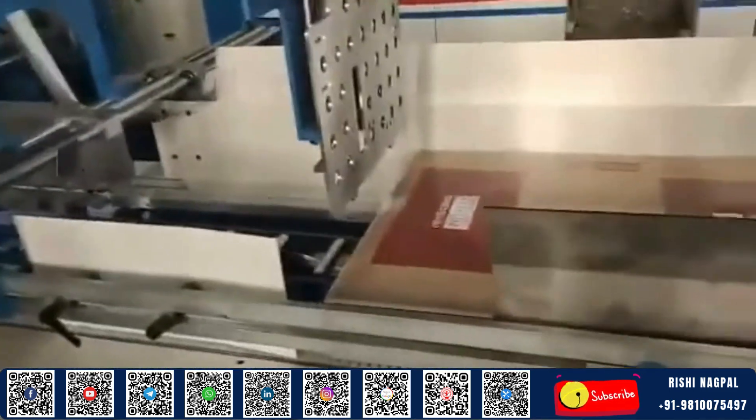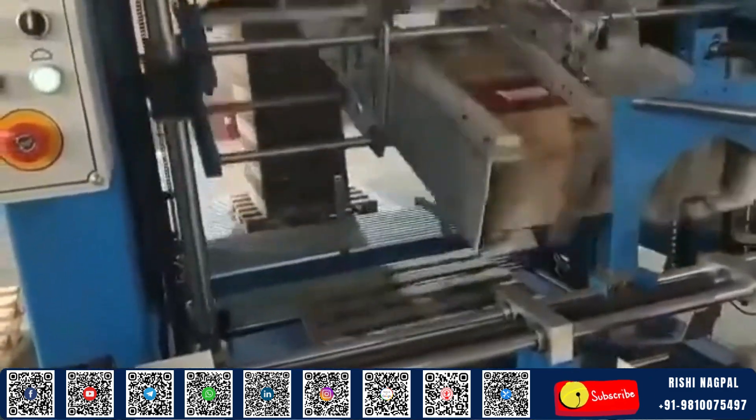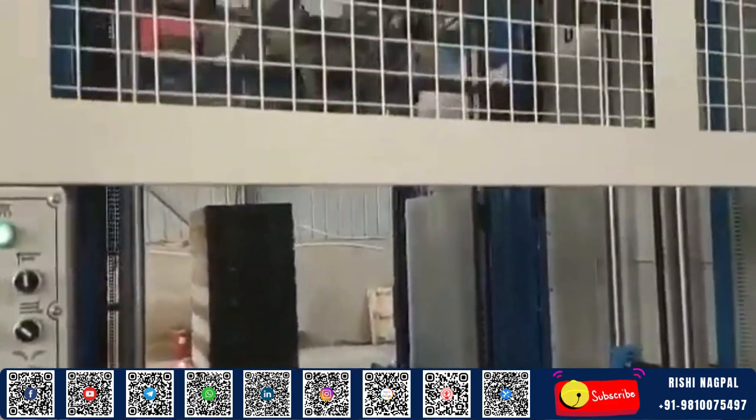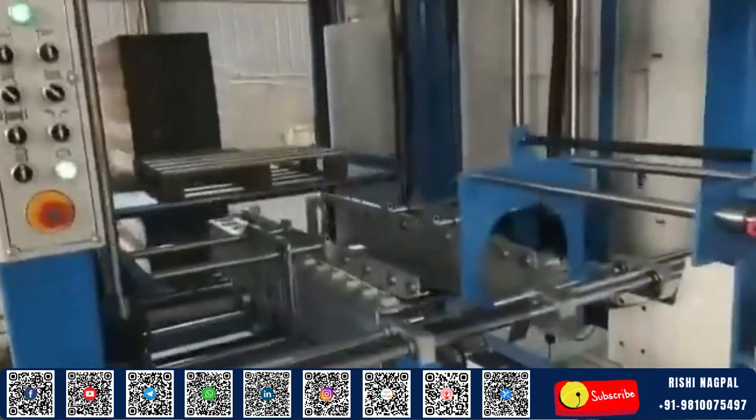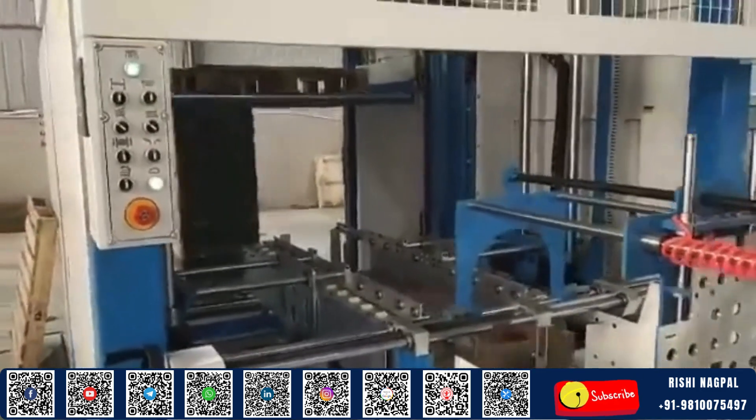Ease of use is central to its design. Equipped with a user-friendly interface, the Automatic Flute Laminator allows operators to control and monitor the entire process with just a few touches. Intelligent sensors track alignment, pressure, and positioning in real-time, making the machine responsive to every movement.